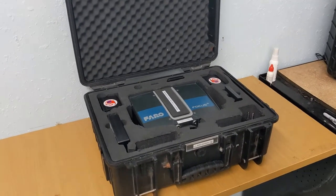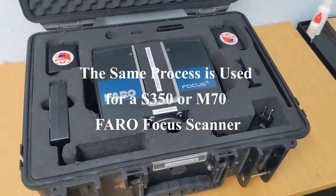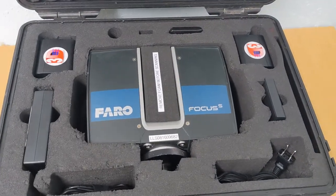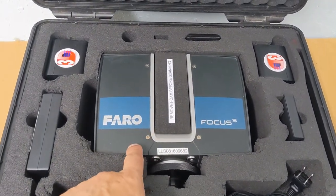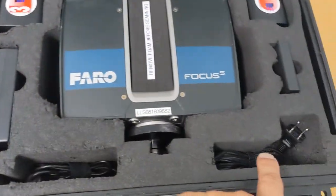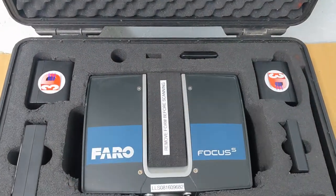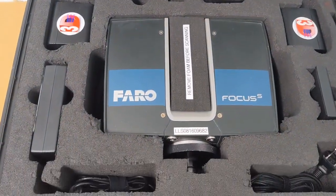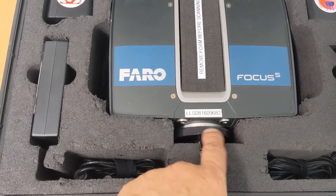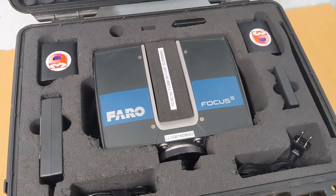Today we're going to be unpacking and setting up a Ferrofocus S150. The complete kit that has arrived includes the S150 scanner, two batteries, the charging kit, and an extra SD card. The bottom of the scanner has a quick release on it, which will be inserted into the top of the tripod that also comes with the kit.